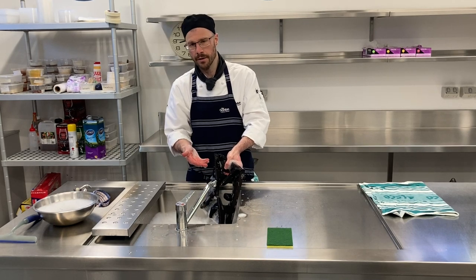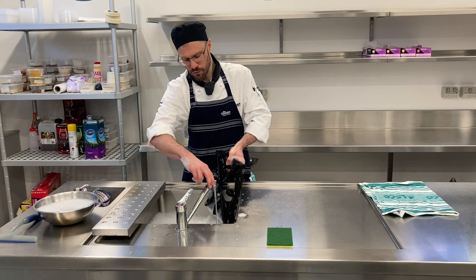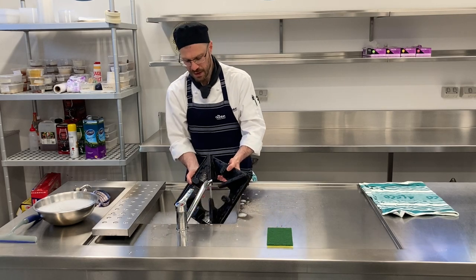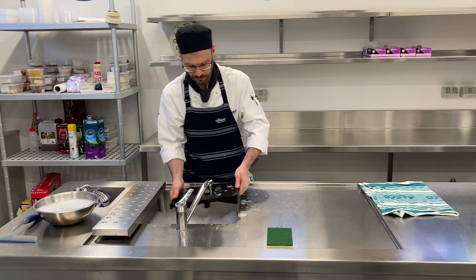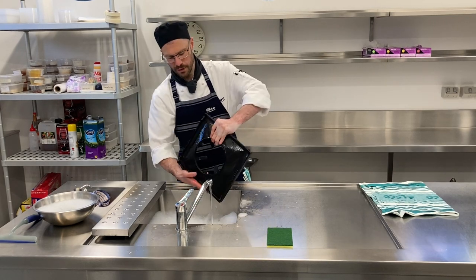Then, as it's coming out of the suds — the detergent — just rinse it off first. So before it comes out, you just have your tap running a little bit and just rinsing the detergent as it comes out. Just get all those suds off — important stage of the process.